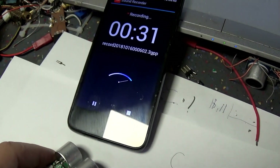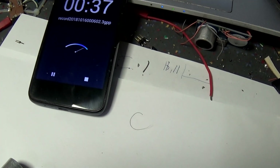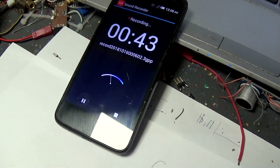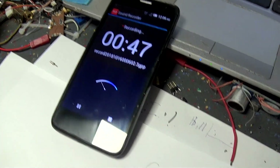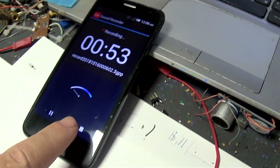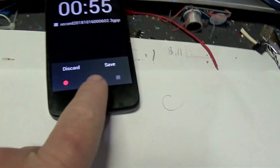Here I turn it back — less power, more power. One, two, three, four, four. Okay, now I turn it off. And let's stop the record here and see what we got.